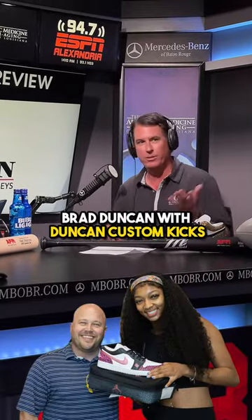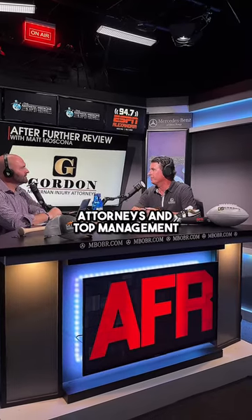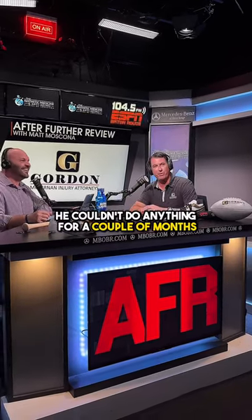Brad Duncan with Duncan Custom Kicks is a good friend of Jeff's. Would he be able to handle an order for all my attorneys and top management? It ends up being about 70-80 shoes. We shut him down for everybody else — he couldn't do anything for a couple of months.